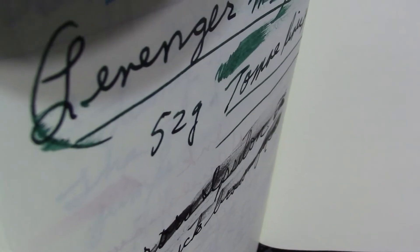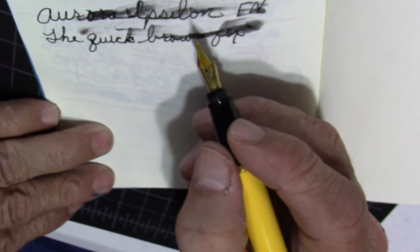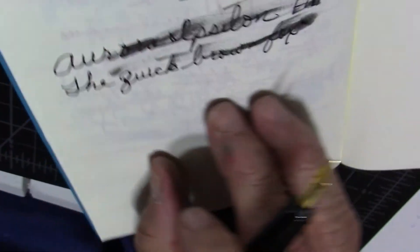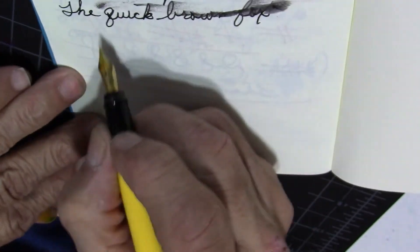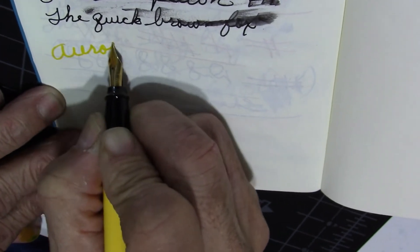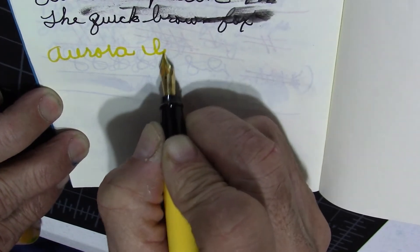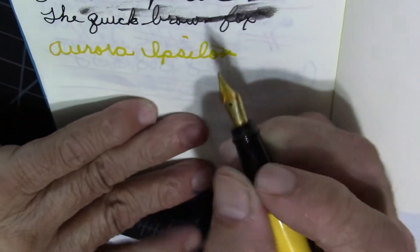Paper is a big deal in the fountain pen world. Depending on what paper you use, and the ink you use, and the nib you use, can give you a whole different, new type of writing experience.